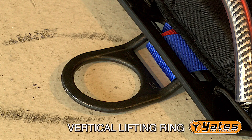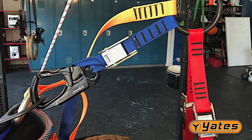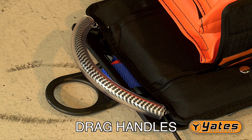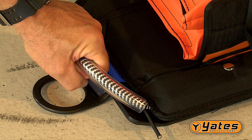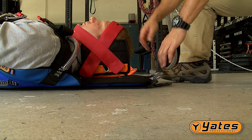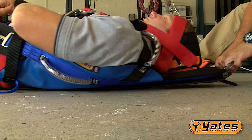The Yates Spec Pack comes in an orange bag which contains all components needed to extricate and move a patient. The vertical lifting ring is used as one of the attachment points when lifting a patient. Lifting a patient should only be accomplished when incorporating the Yates Spec Pack Lifting Bridle System. There are five drag handles on the unit, located at the top, shoulders, and mid-sternum, used when dragging a patient on a flat surface or extricating a victim from a confined space.